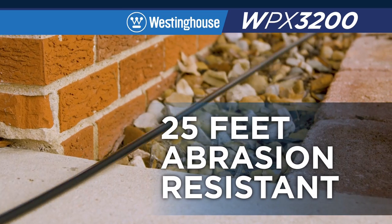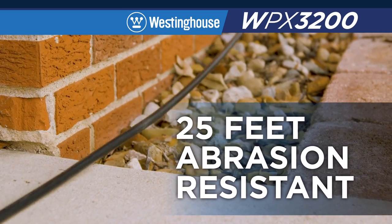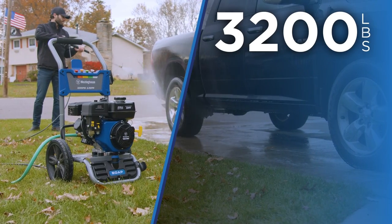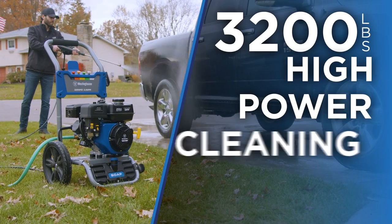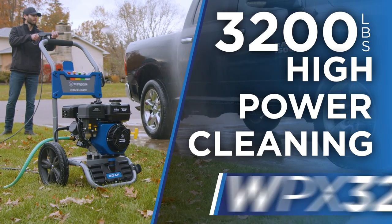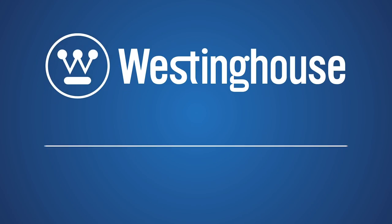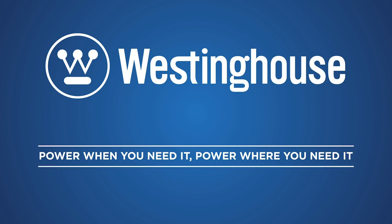25 feet of worry-free, abrasion-resistant hose connects to a self-priming three-piston axial cam pump. A stainless steel wand with brass quick-connect fittings will easily change between nozzles. 3,200 pounds of high-power cleaning for your toughest jobs. The WPX3200. Westinghouse — power when you need it, power where you need it.